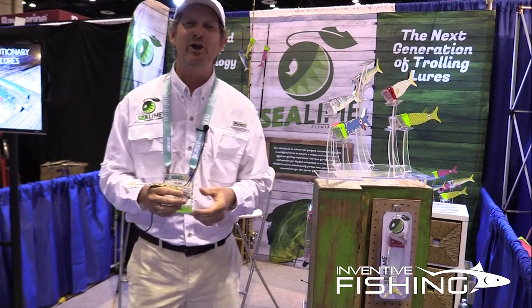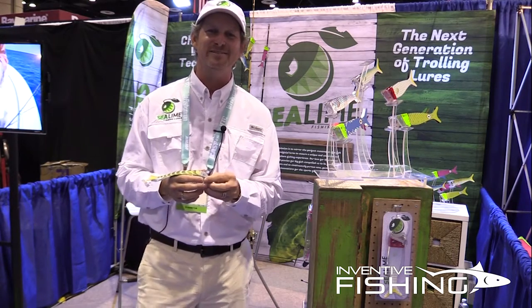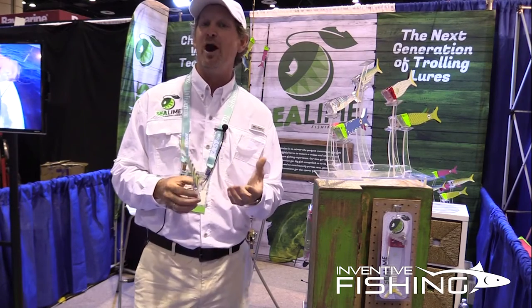Hey, I'm Clint Owens with Sea Lime Lures and this is our first show here at iCast. We're really excited, and what we're really excited about is introducing a new product.